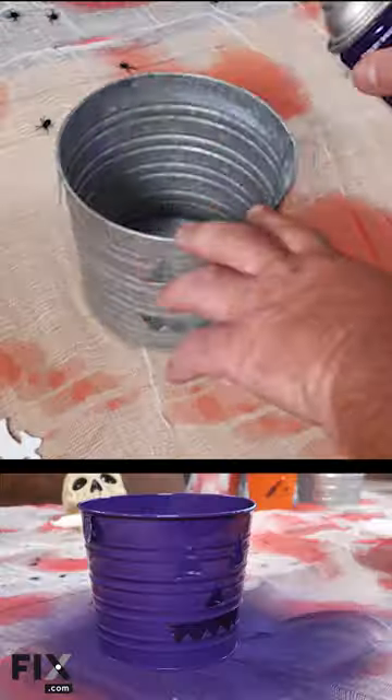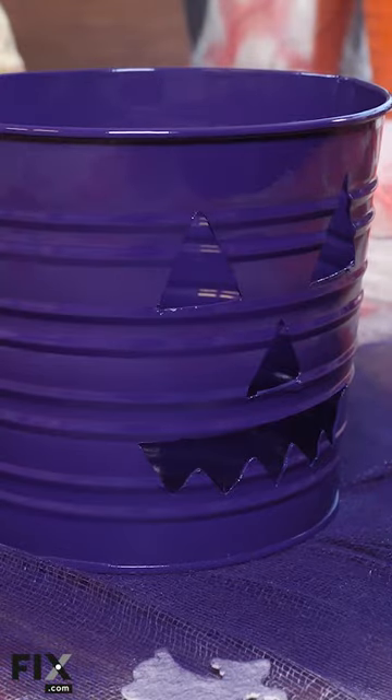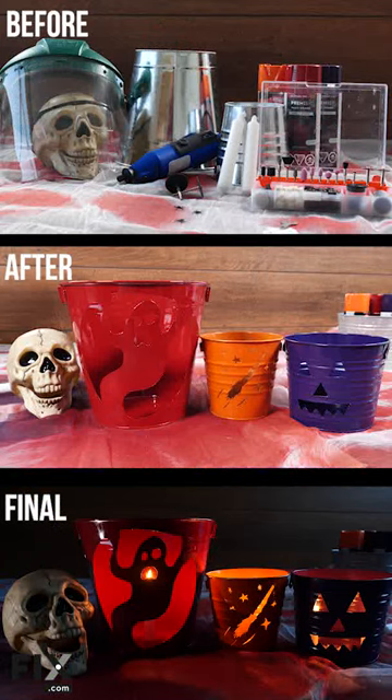Next, choose a color of spray paint and cover the pail with a nice thick layer of paint. There are so many great designs and colors you can put together to make your pumpkin pail extra scary. And there you have it, your own reusable pumpkin pail.